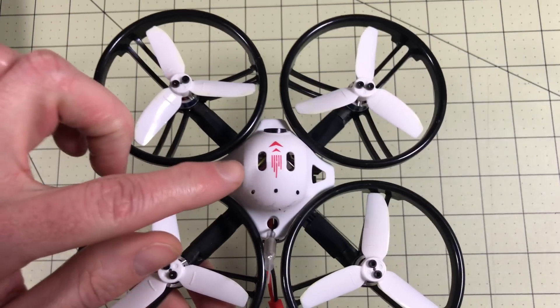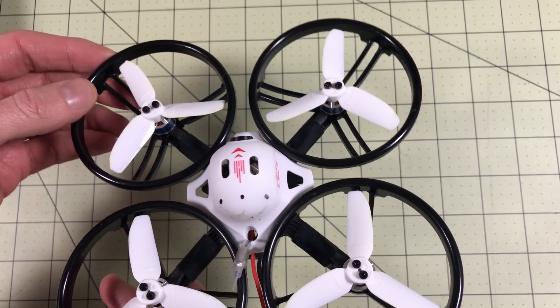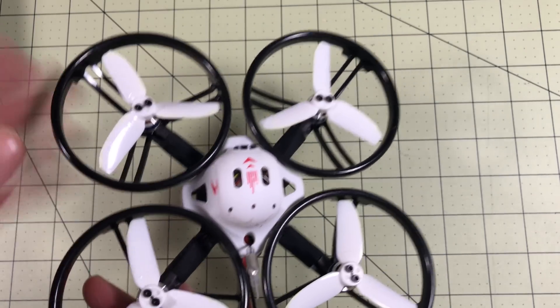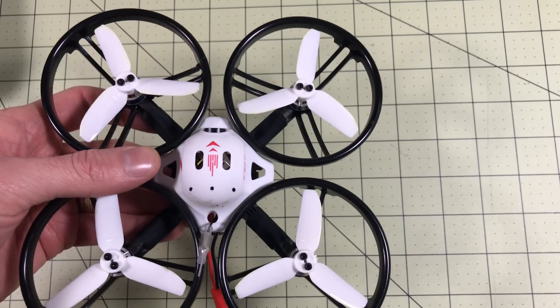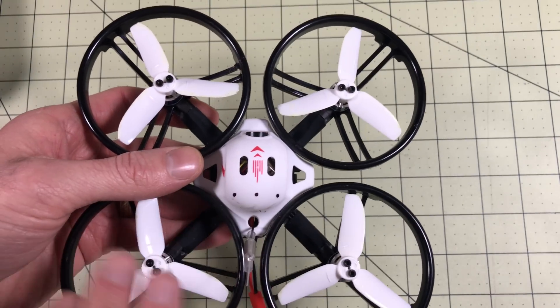In this video I'm going to go through installing a FrSky receiver, getting Betaflight set up — not perfect but acceptably. If you don't care about that and just want to see a review of how it flies, there's a link up here and one in the description for the full flight review, because that's pretty long also — it was going to be too long for one video. So if you just need setup, here you go, watch this one.